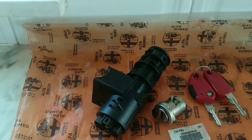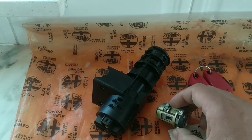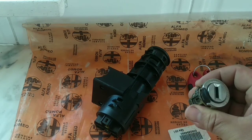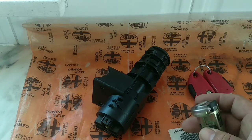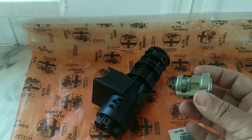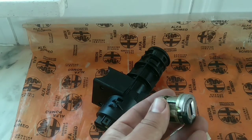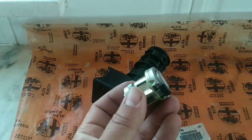Hello guys, welcome to another quick tip. Today I'm showing you how to remove your ignition barrel. It's very easy to do, and it applies to all kinds of Italian cars, all the way from the Alfa 155 to today — all cars except those with the intelligent key use this kind of ignition barrel.